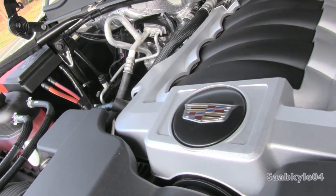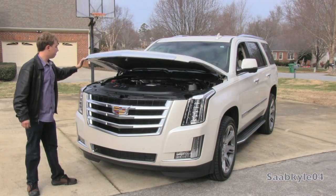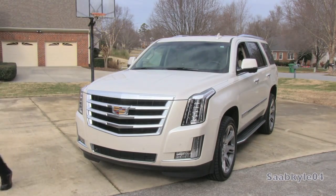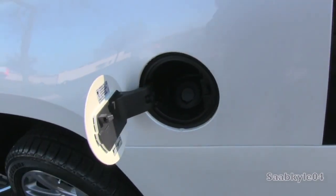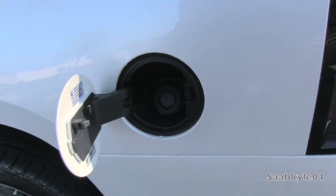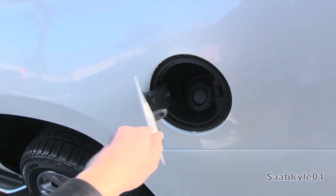The short-wheelbase Escalade carries a 26-gallon fuel tank, while the ESV features a larger 31-gallon tank, in addition to capless filler systems. Two-wheel-drive models are estimated at 15 MPG city and 21 MPG highway. Four-wheel-drive models are about a mile less in both ratings.